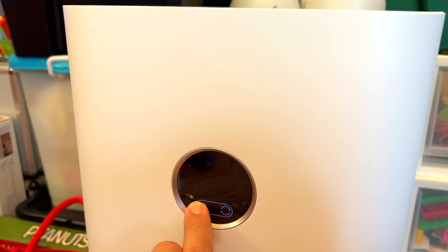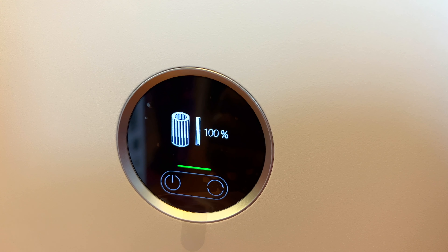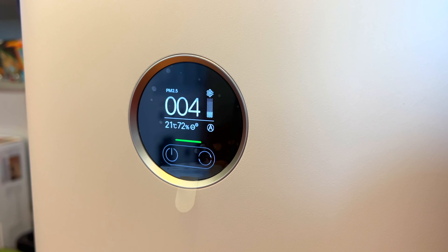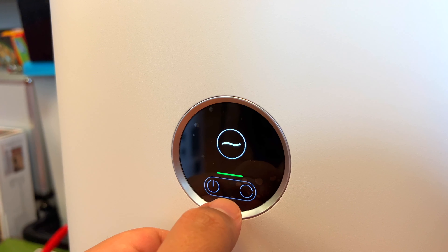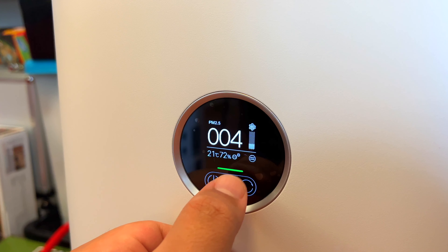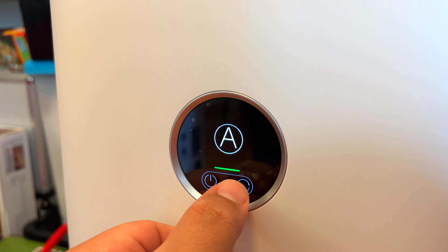Turning on is a breeze — just press the button, power on, and you have this beautiful OLED screen showing you pretty much everything you need to know, including the PM 2.5 particles. You want to get it down to one as close as possible, temperature, humidity, and a host of settings including sleep mode. You have levels 1, 2, and 3, automatic mode — which I'd like to leave it on during the day — or a favorite mode you can customize to your content.